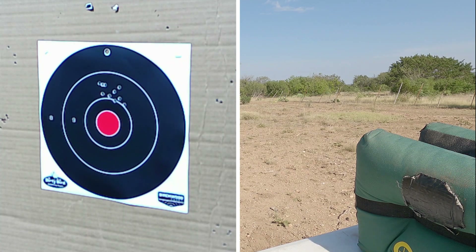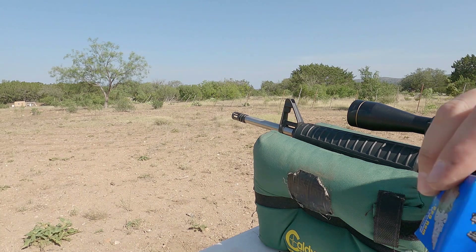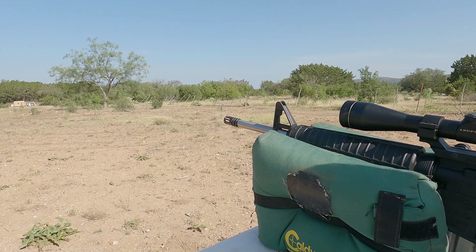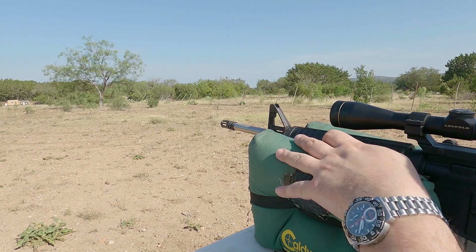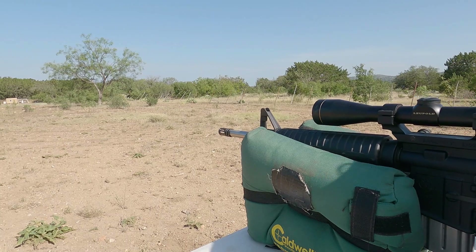I'm going to let the rifle cool off now and then we'll try the 62 grain Silver Bear ammunition. I've given time for the rifle to cool off, pulled off my other target, and now we're going to shoot the Silver Bear 62 grain. I'm going to do the same thing — shoot the first five rounds normally shouldering the rifle, then the second five rounds by pulling the strap to the right with as much force as I can.